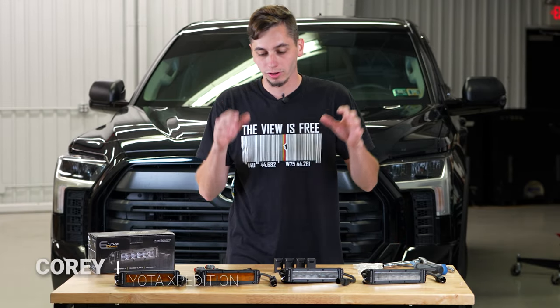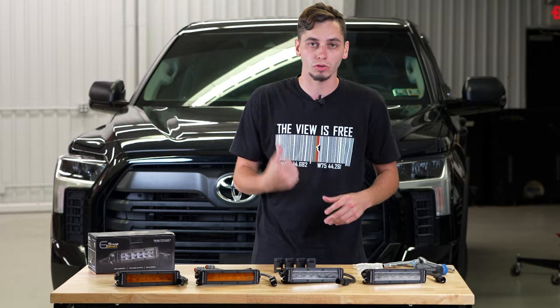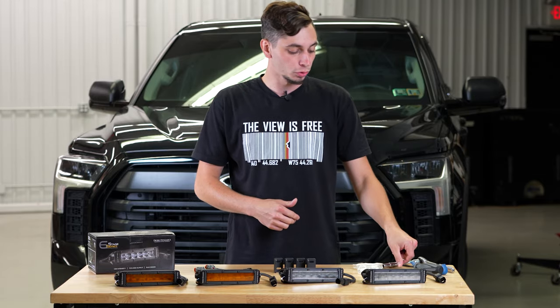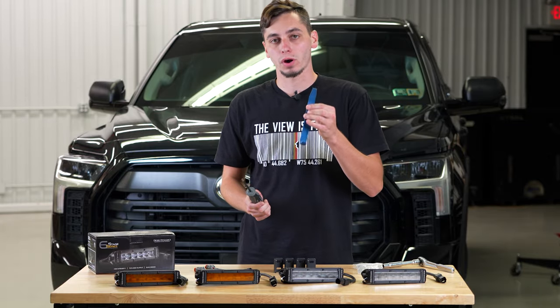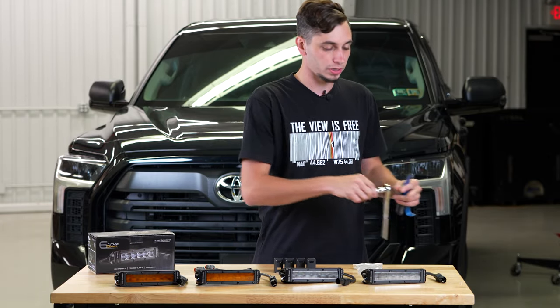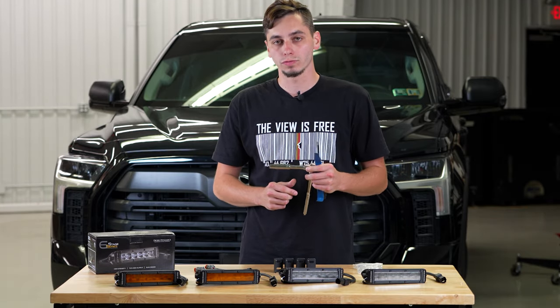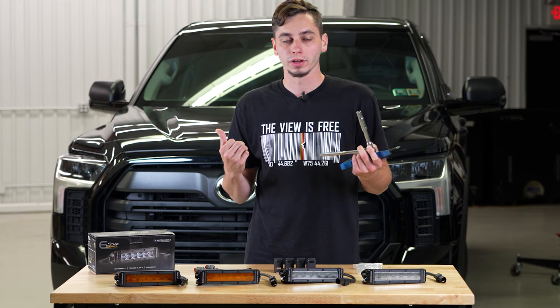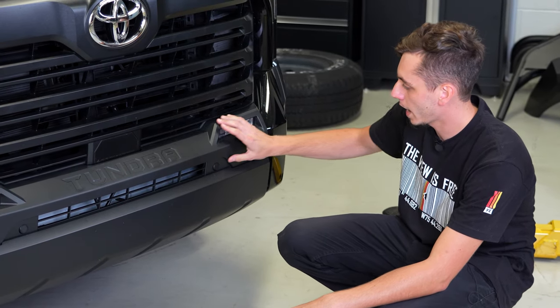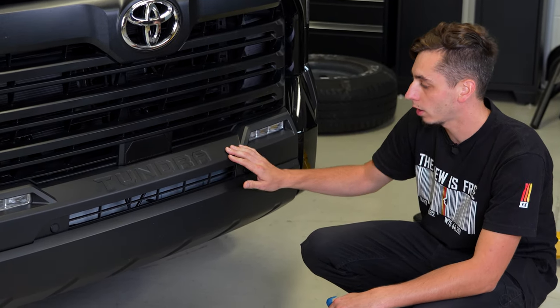Jared gave you the rundown on these fog lights from Diode Dynamics, so now I'm going to show you how to get them installed on the 3rd Gen Tundra. For tools you're going to need a Phillips head screwdriver, a plastic prying tool, and a 10 millimeter socket and ratchet for the brackets on the new fog lights. So let's go ahead and get this trim piece popped off on the front bumper. On the front of your Tundra you're going to have this trim piece on your front bumper — this is what we're going to have to pry off.